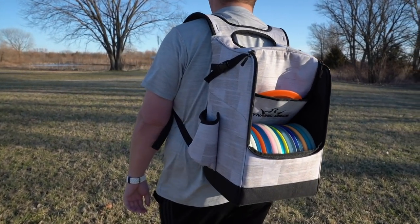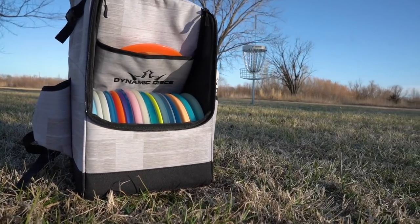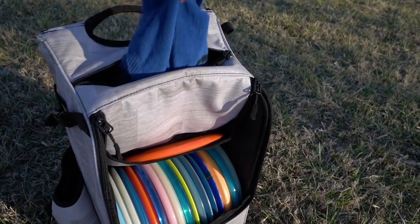The first bag on our list that has stiff sides is the Sniper bag, and the stiff sides make a huge difference for comfort and usability on the course. The stiff back holds the bag off your back a little and allows for airflow to help keep you cool, and the stiff sides hold the bag open so it's easier to find what you're looking for. The Sniper is really durable, designed for multi-round tournaments all season long, and fits well in our backpack cart.